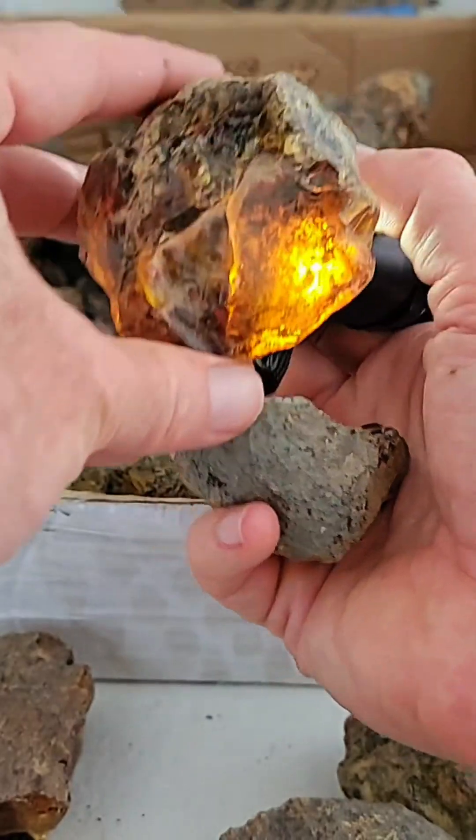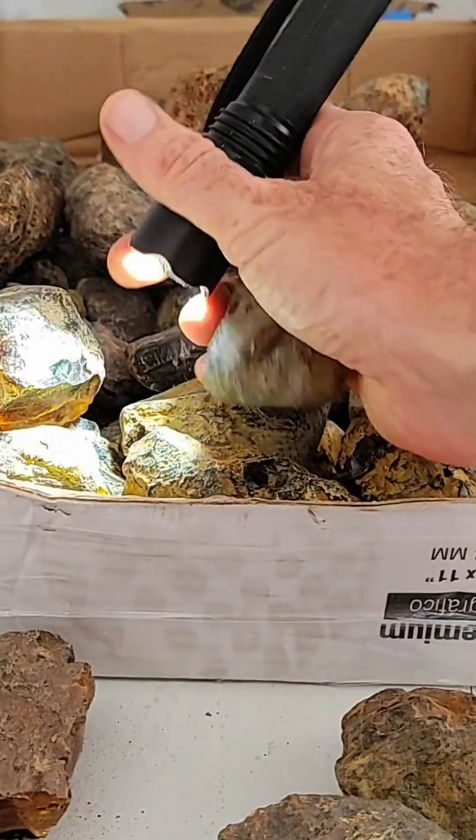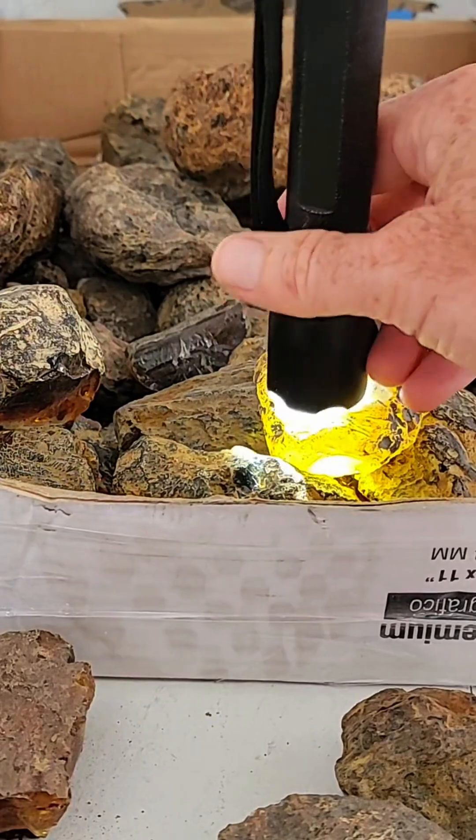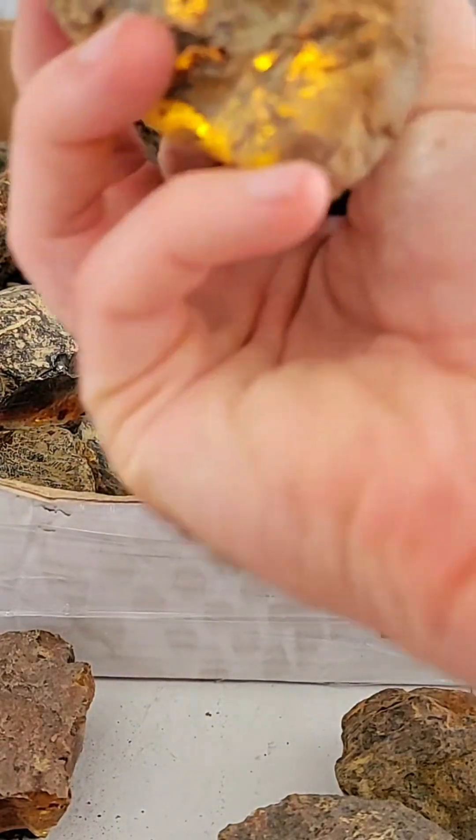Generally speaking, the more clear, the better, but sometimes it can have inclusions inside, which are also very good. So that piece definitely gets my recommendation. You see how this piece is not as translucent? This one's still pretty good, but it's not as translucent as the last one. It's also thicker.